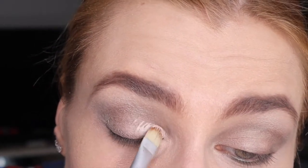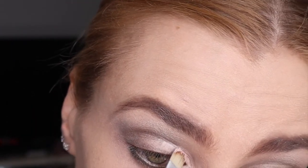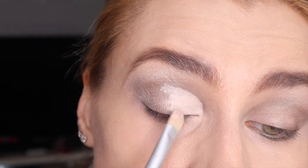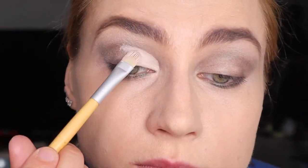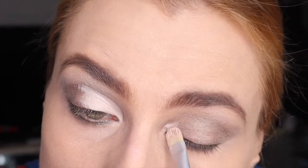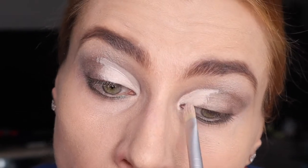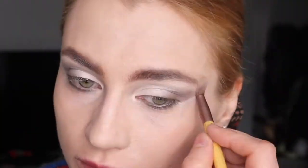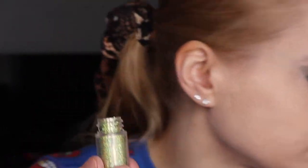When you use your pencil, you want to hold it at the end so you don't heavy-hand it. Moving on to concealer — you're going to create like a half-moon shape, because you're going to have a darker color on the end of your eye. I'm using concealer to clean up a little bit there and blend it even more.